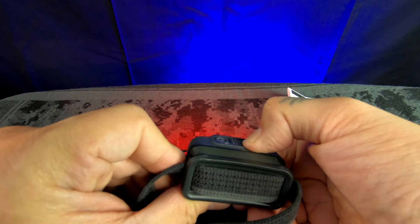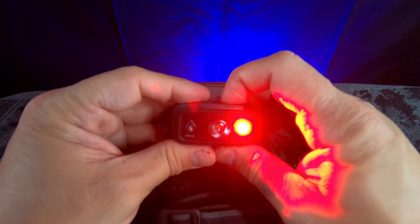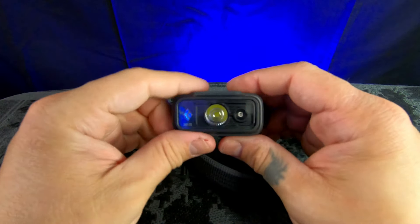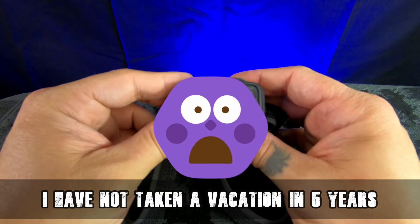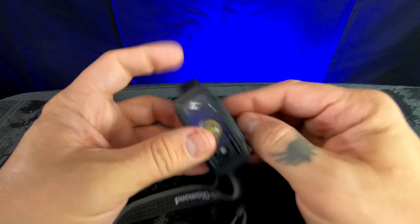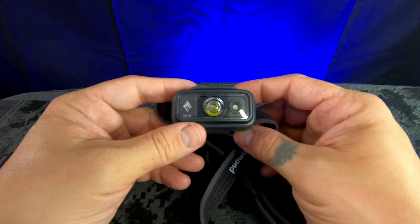Anyway, I just wanted to show you my new toy. I'm going on vacation this week and won't be back until about the 19th of July. When I get back I have a lot of different bag reviews coming up, a lot of Maxpedition products, and a couple more flashlight reviews.